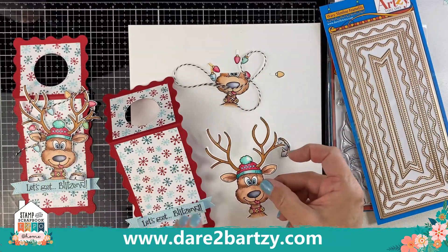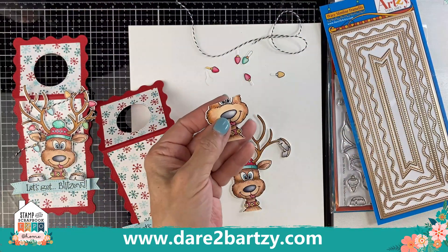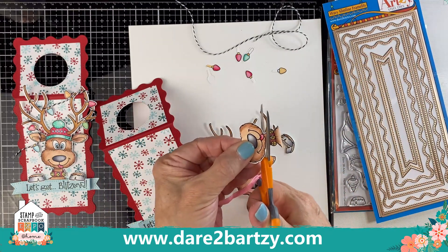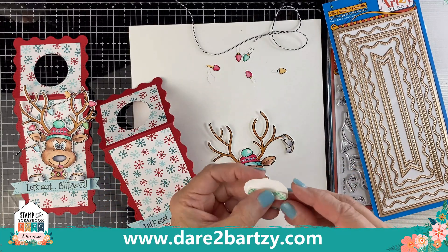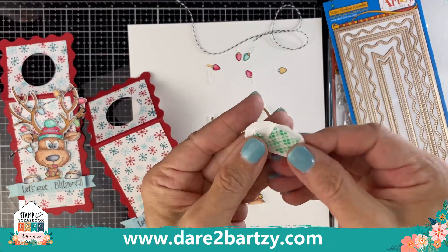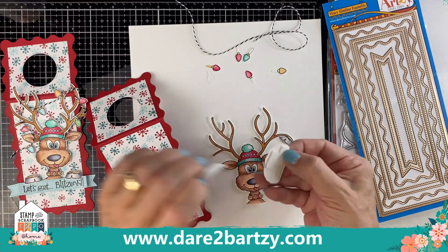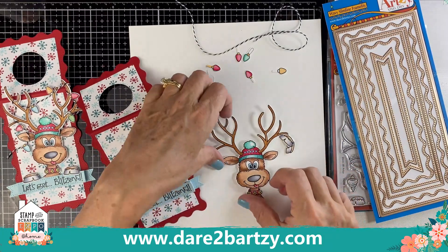Something fun you can do: stamp the reindeer a second time, color the nose area, then trim just that nose area off. I like dimension, so this is going to make his little snout kind of stick out a little bit, which I think is really fun. Put foam tape behind it and attach it to the top — it really makes him pop!